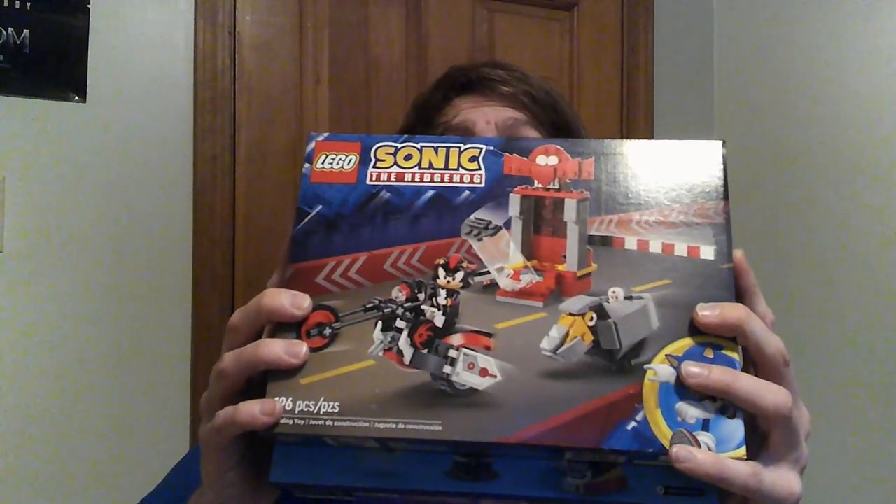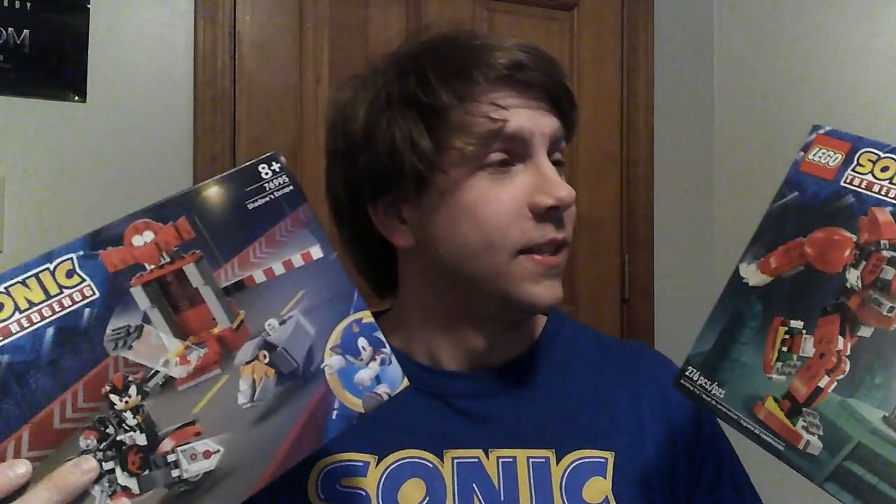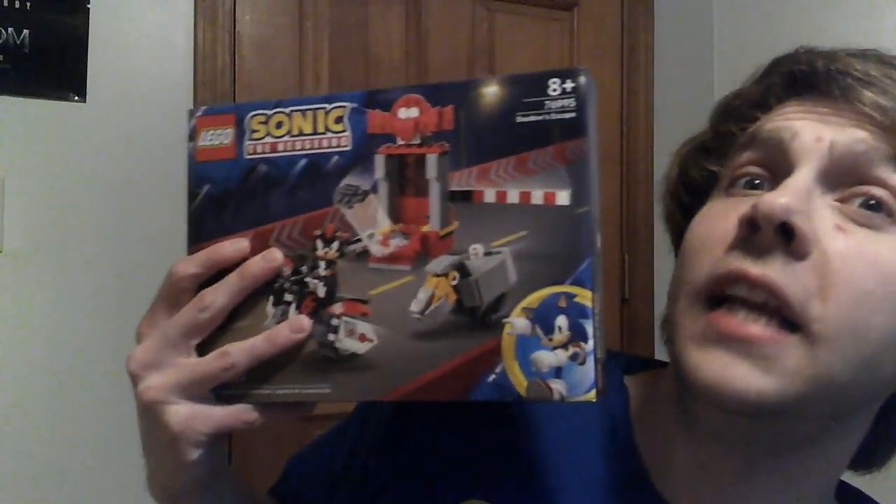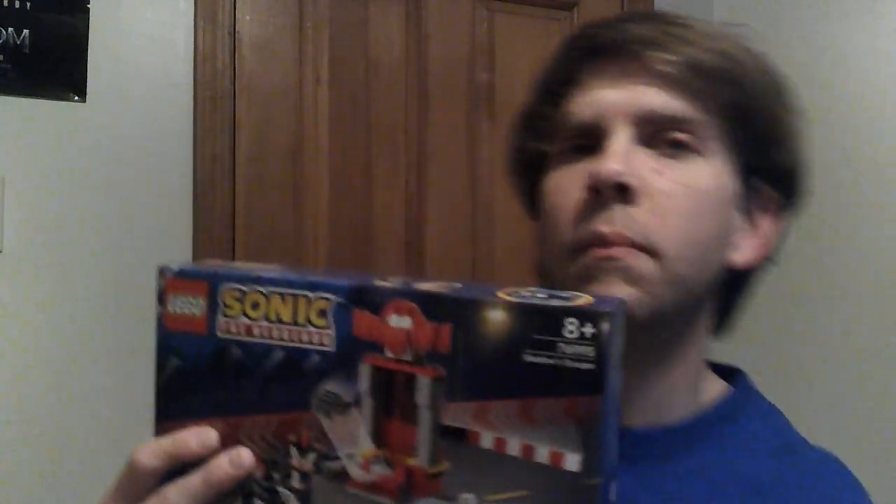I know these were released some time ago, but I particularly wanted to make a video on them. I got these sets recently — I know they're older, but I still have thoughts and want to see what I think of them. I'm going to get to building. This one I want to say was $35 when I bought it, and this one I believe was around $20.